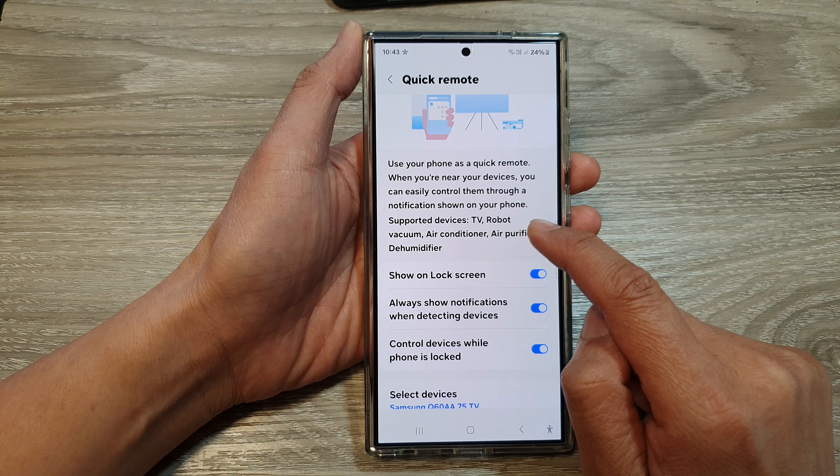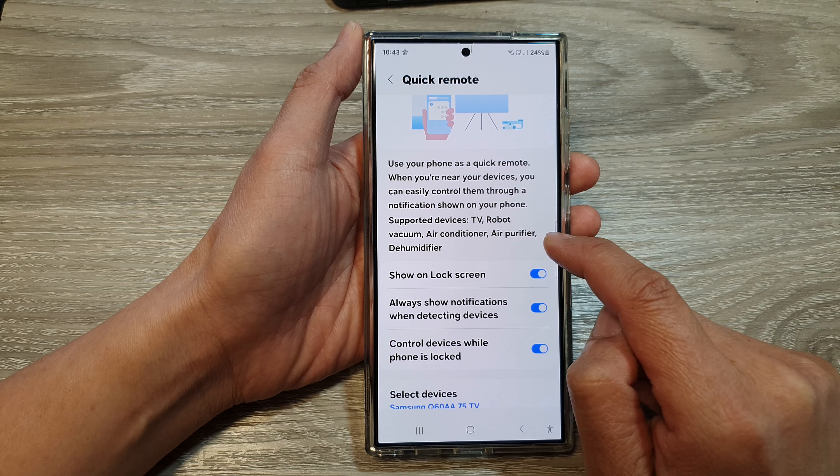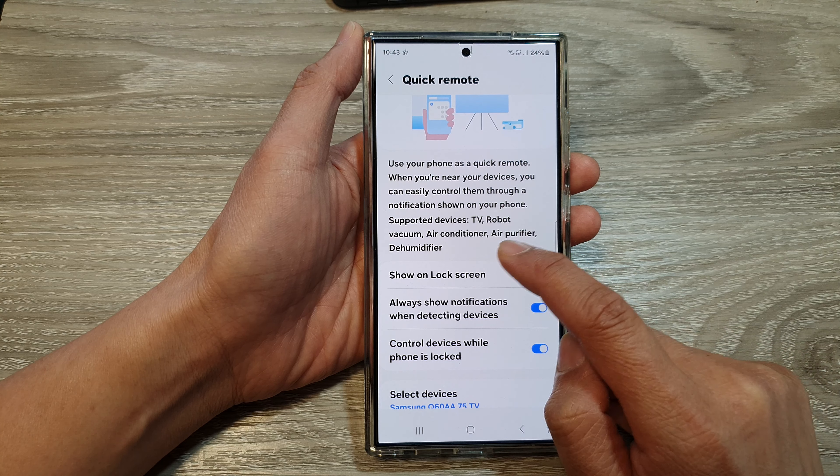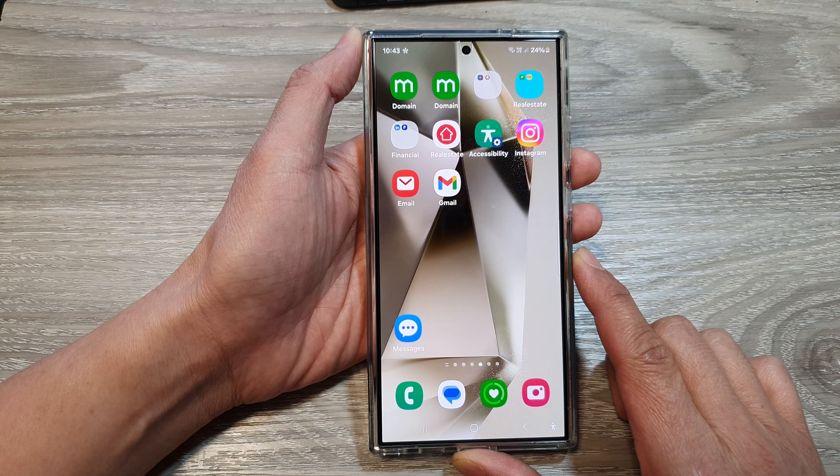Supported devices are TV, robot vacuum, air conditioner, air purifier, and dehumidifier. After that, tap on the back key or tap on the home button to go back to the home screen.